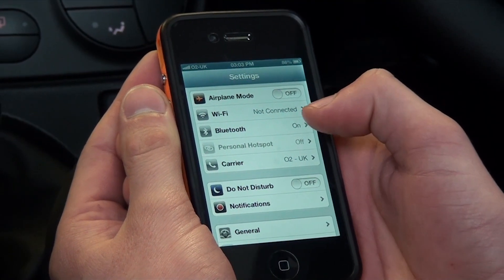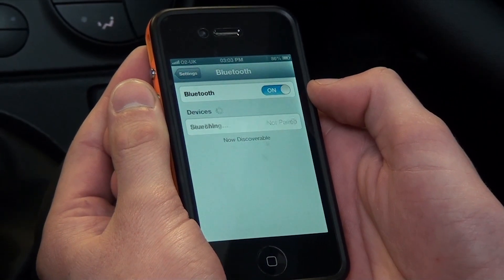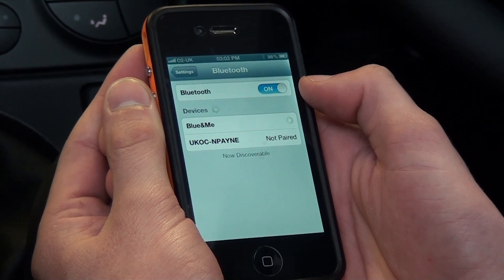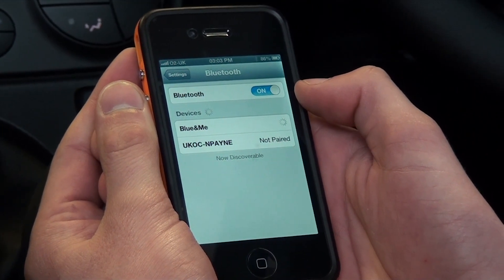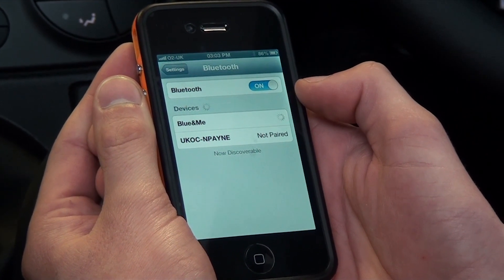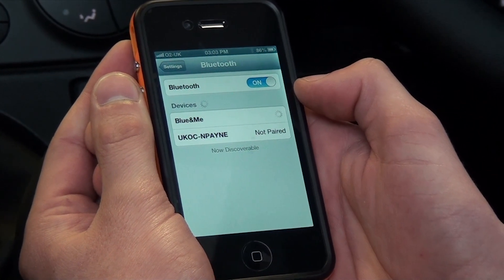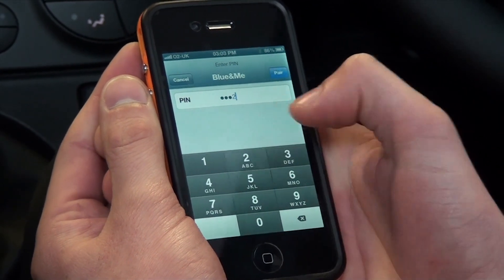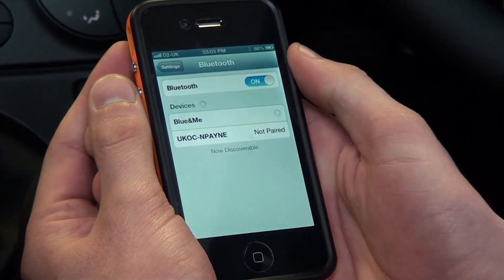The next step on the phone is to click on Bluetooth. If you wait for it to come down, the device is there — it's called Blue and Me. Click this once and it will connect up to the car, then you can pop the PIN in. The PIN is 4342, then press pair at the top.